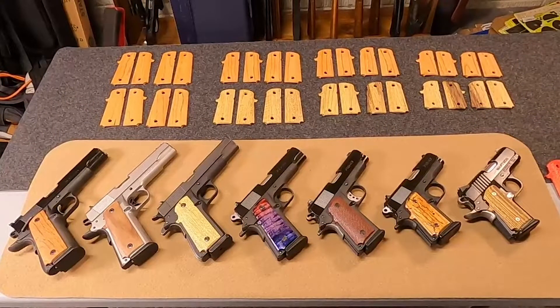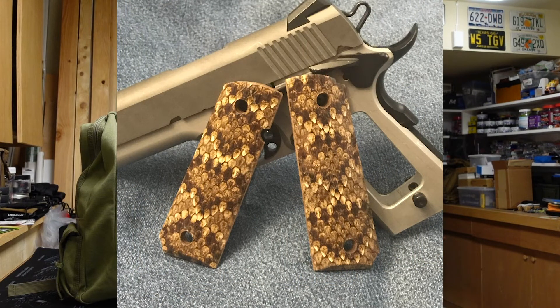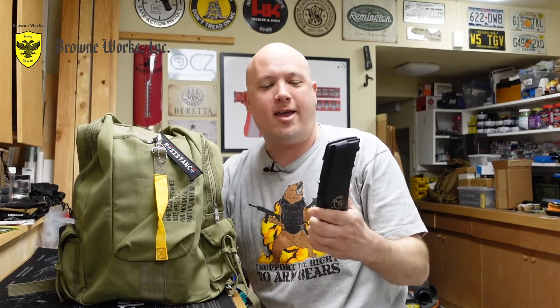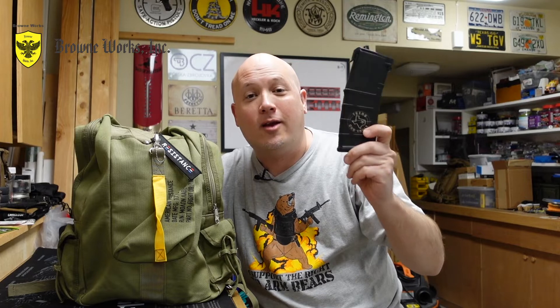Brown Works makes a lot of high quality custom one-off grips for a wide variety of different firearms in many different finishes and profiles. He can also do laser engraving of Magpul P-mags for both the AR-15 and the AK-47. So if you have some type of custom logo you want on a P-mag, he can do it. Go check out his website — there's a link in the description, a pinned comment, and a discount code for 10% off your first purchase.